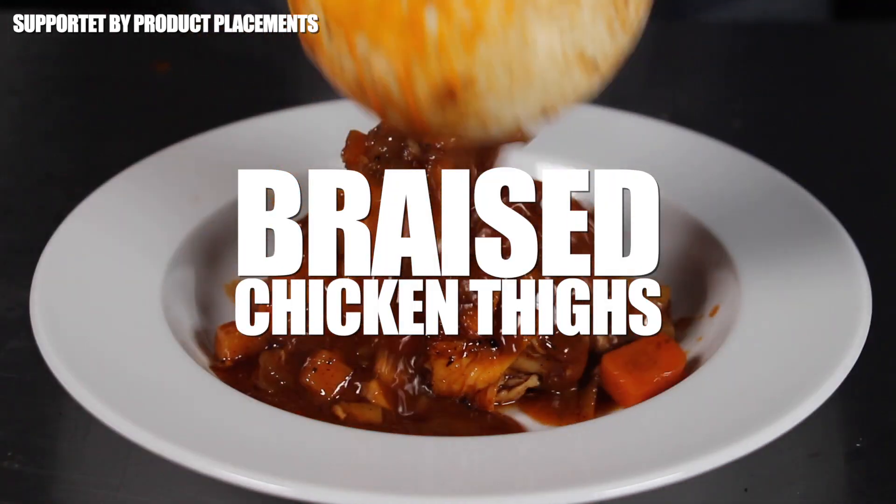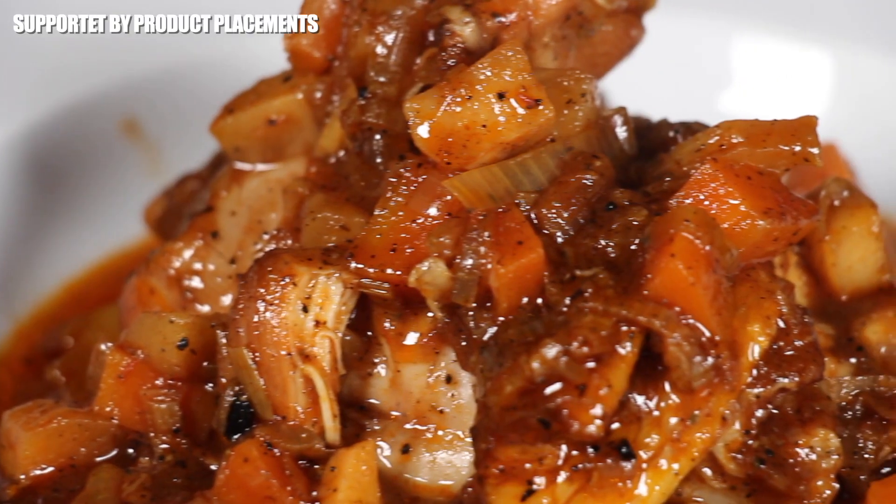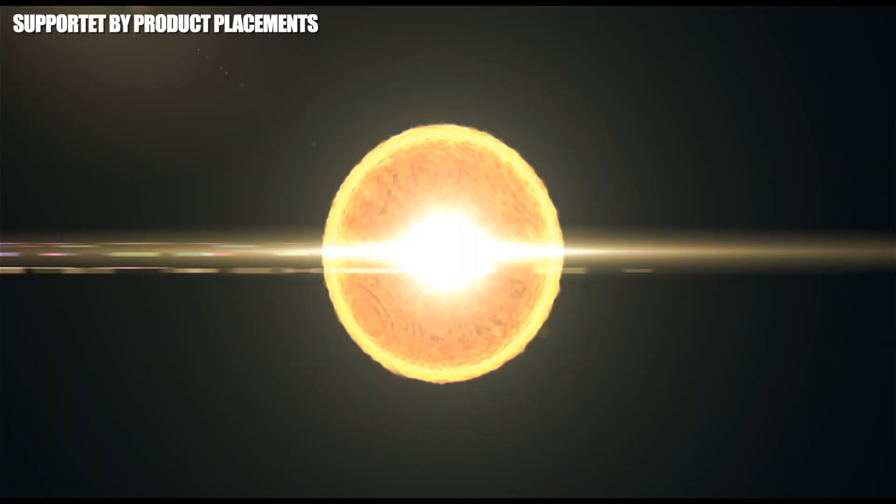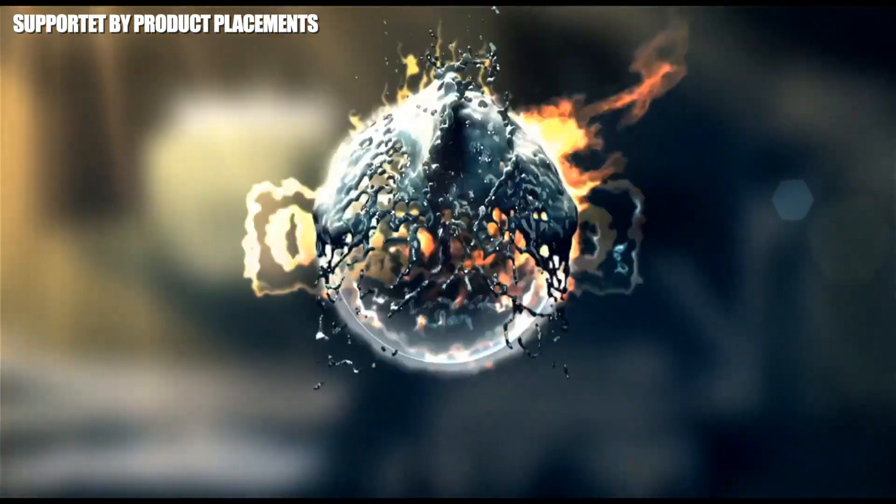Alright folks, today we are making braised chicken thighs with garlic white wine sauce — amazing! So stay tuned, it's time to grill.